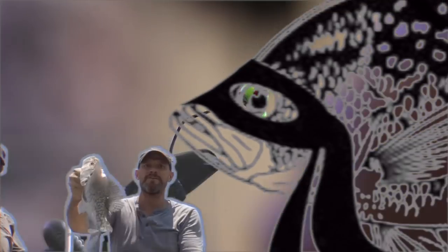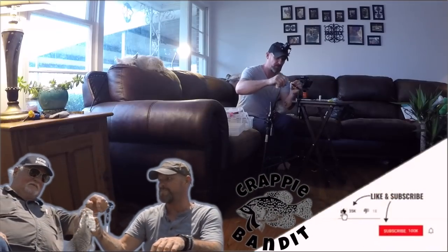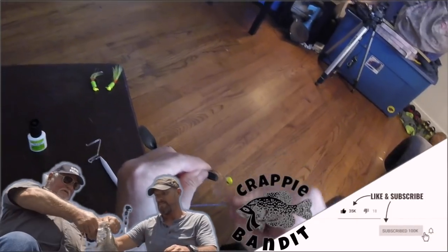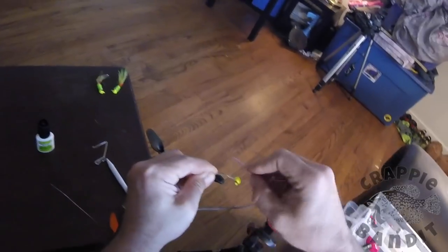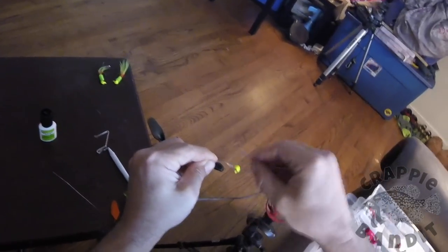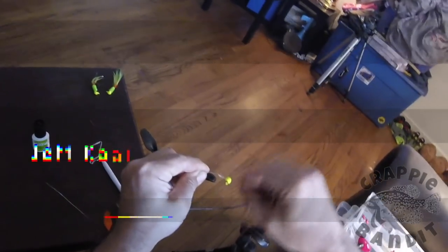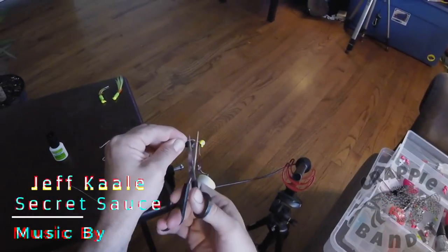We want to start with a good thread base. I like to go all the way down to where the tip of the hook would be located, kind of lined up. And let's bring it all the way back. Alright, cut our tag line off.